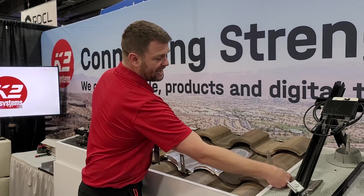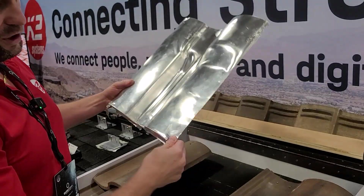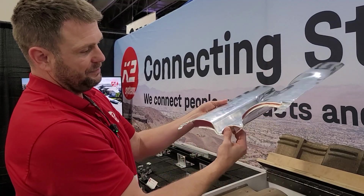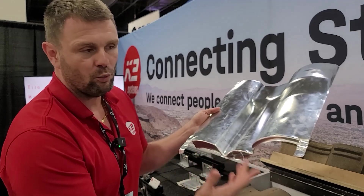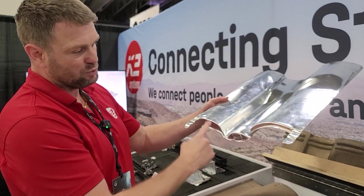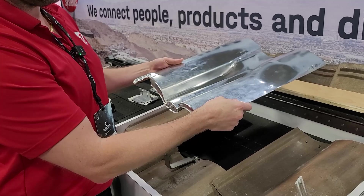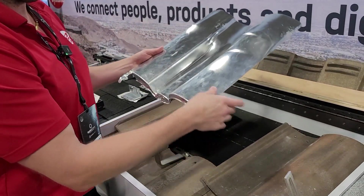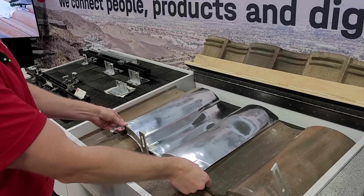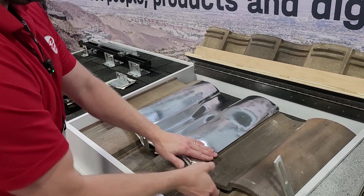It keeps the install consistent — done right every time — and also speeds up the install. You use tile hooks on tile applications. We've also created tile replacement flashings. One of the big benefits of K2's tile replacement flashing are these securement tabs on both sides. This version is an S-tile; we make it in flat and W as well. We pre-cut it exactly where the tile hook is going to land, because we know it's always going to be in the valley. The installer gets a pre-cut tile replacement flashing that's ready to go — just use your finger to bend it back, line it up, and lift the tile to the left.